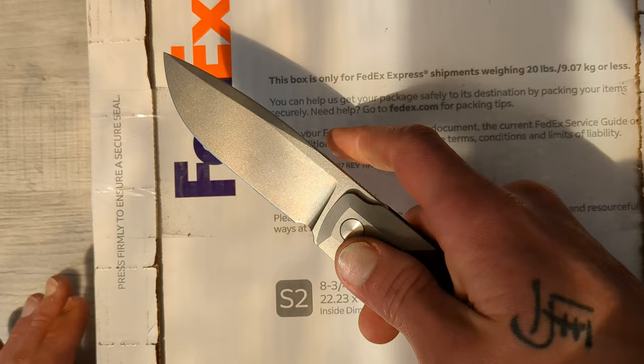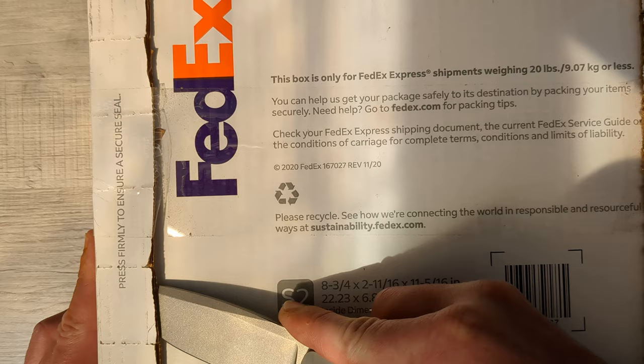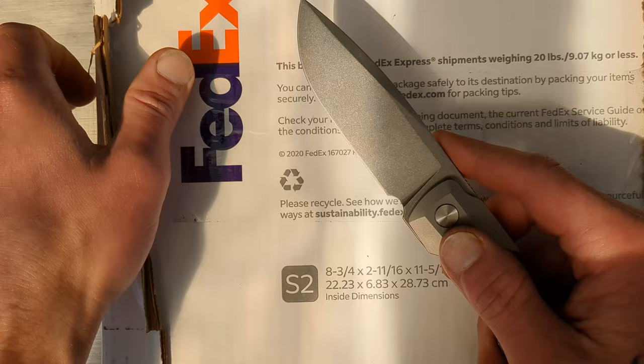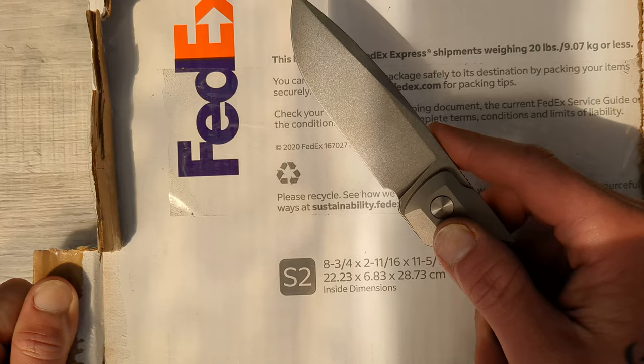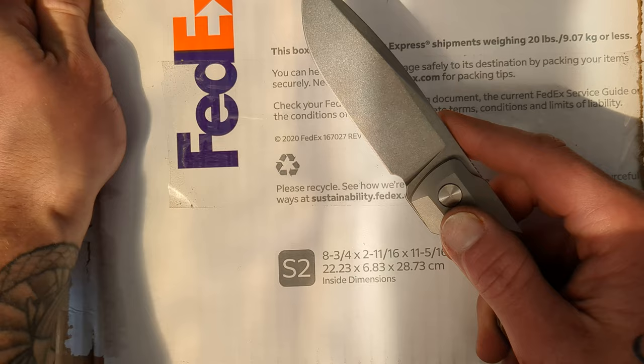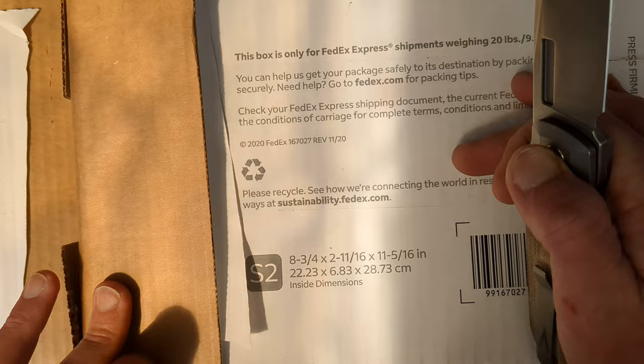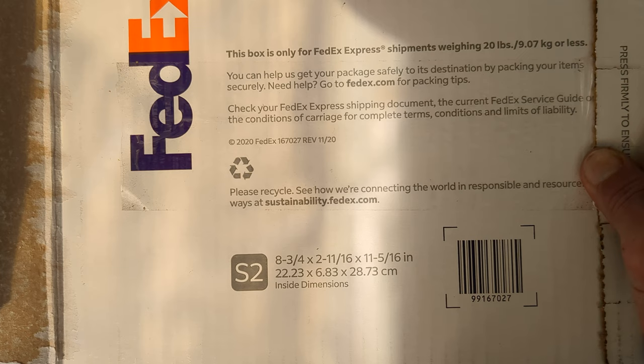So we'll go ahead and dig into this FedEx box. I'm assuming this is a secondary box, so we shall see. I did order this from DLT and I probably didn't have to do the quick shipping — I probably would've got it Monday — but I just couldn't wait that long to get this guy. Is it in another box? It might not be. That might be what they just put it in and that's it.